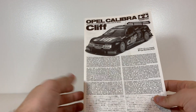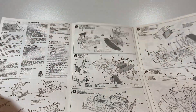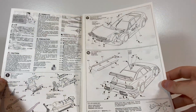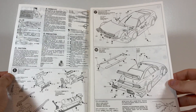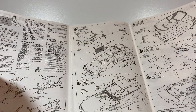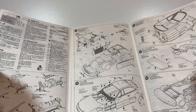Moving the lid first. As is becoming traditional for us - instructions. I'm not going to spend a lot of time on them because they're Tamiya instructions. If you don't know what Tamiya instructions are like then buy a Tamiya kit, because they all follow a fairly standard format and the quality of them is very consistent.